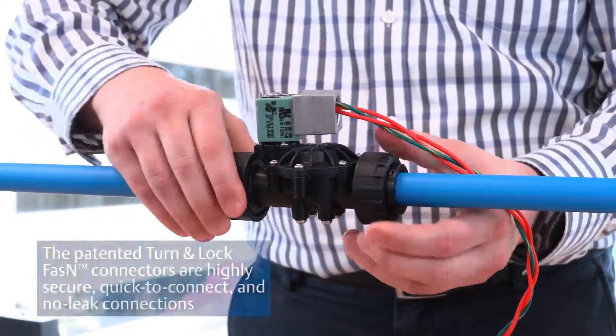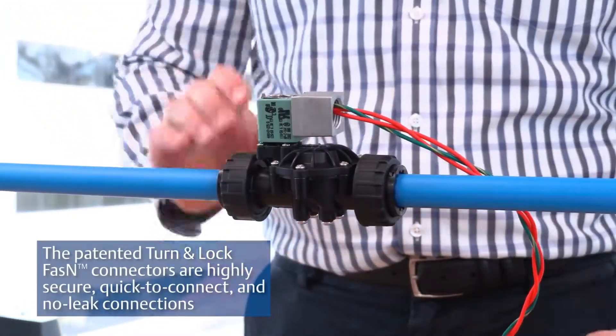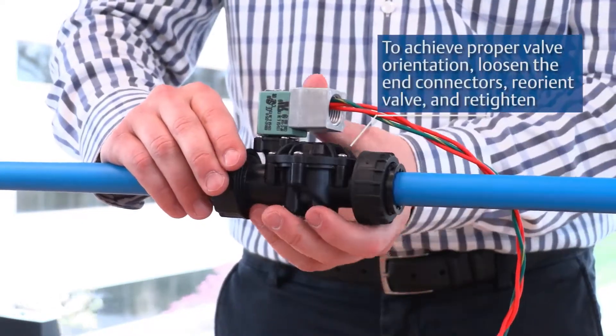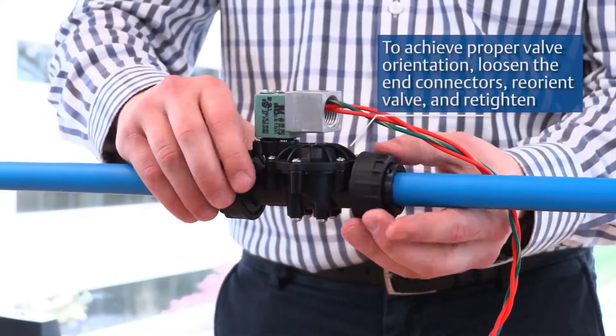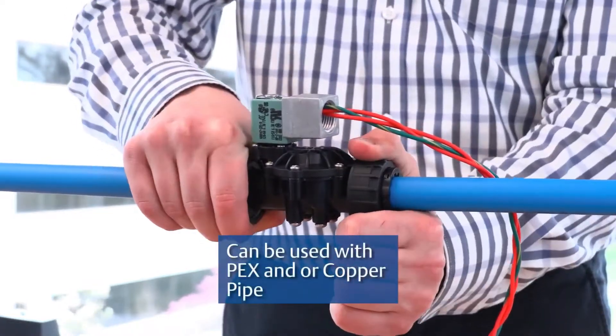The patented turn and lock fasten connectors are highly secure, quick to connect, and no-leak connections. To achieve proper valve orientation, loosen the end connectors, reorient the valve, and re-tighten. Can be used with PEX and/or copper pipe.